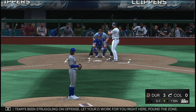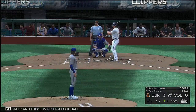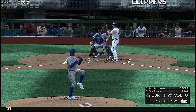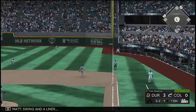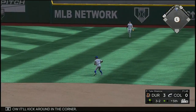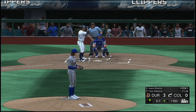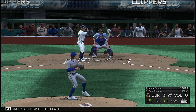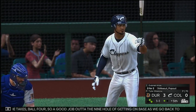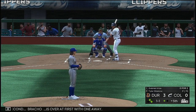Team's been struggling on offense — let your defense work for you right here, pound the zone. Hit in the air down the right field line, and this winds up a foul ball. Now the three-and-two pick — swing and a liner into the outfield for a one-out hit, and it'll kick around in the corner. Now to the plate: Aaron Bracho, and he takes all four — good job out of the nine hole getting on base as we go back to the top of the order. LaVarnway at second, Bracho at first with one away.